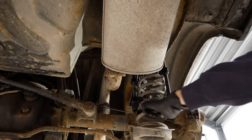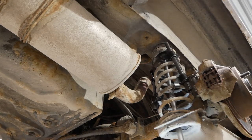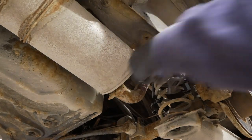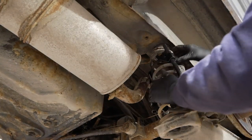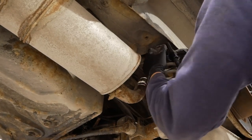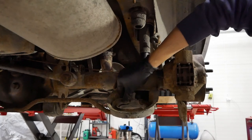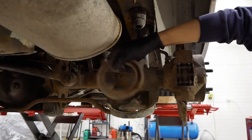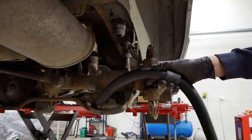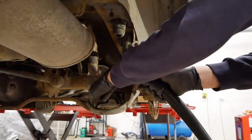Then it's time to compress the springs with the two spring compressors. Once done, I remove the top nut completely and then it's just a matter of removing the spring. Underneath the rubber mount there's a lot of dirt and rust flakes, so I just vacuum all of that up and brush up the remains to clean it up.